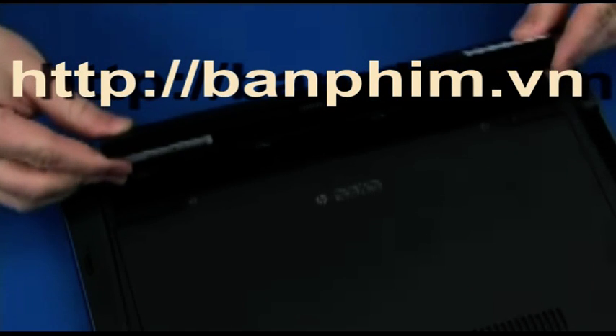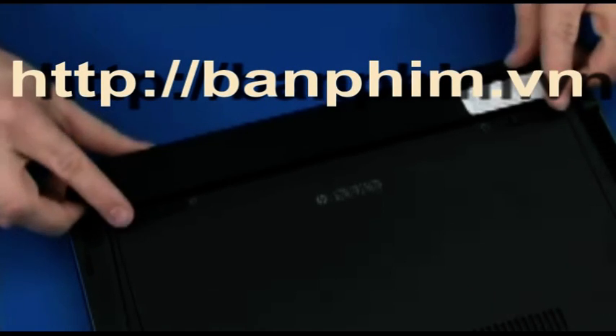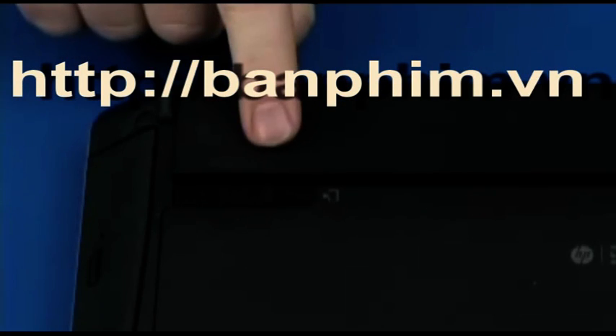Lower the rear edge of the battery into the battery bay. Lower the front edge of the battery until it clicks into place.